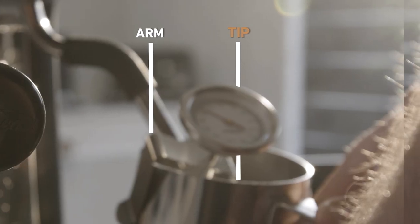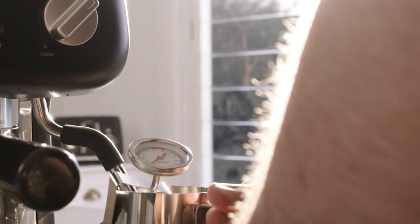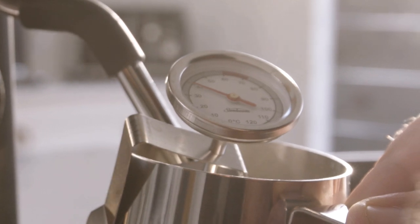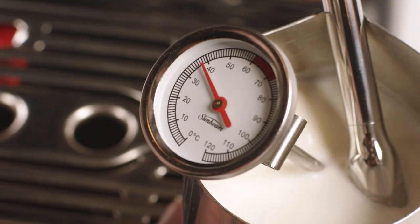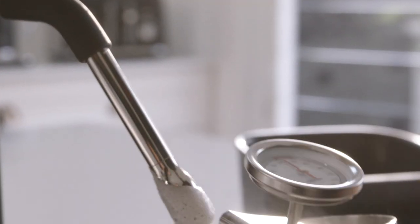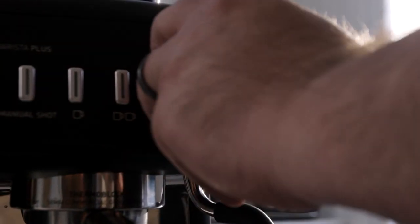For the best results, position the steam wand arm at 12 o'clock and the tip at 3 o'clock. When you're ready, turn the dial back to the steam position and start texturing your milk. If you're using the right texturing technique, you will hear a smooth hissing noise and the milk should spin in a whirlpool action. As the milk level rises, lower the jug to keep the tip just below the surface. The milk is ready when the needle on the thermometer reaches the red zone. Once you're in the red zone, simply return the dial back to the vertical position and remove the milk jug from the steam wand. Remember to wipe the steam wand and tip with a damp cloth and always purge the steam wand immediately after texturing.